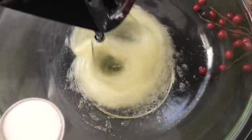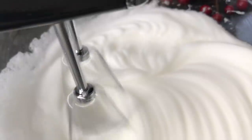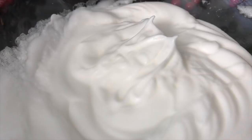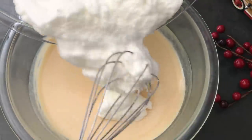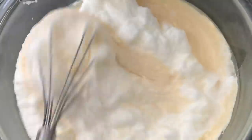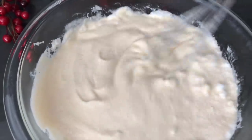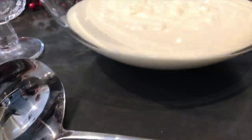In a separate mixing bowl, add the egg whites and beat, adding one tablespoon of sugar gradually until it forms a stiff peak. Then whisk the egg whites into the chilled mixture and place it back into the fridge until ready to serve.